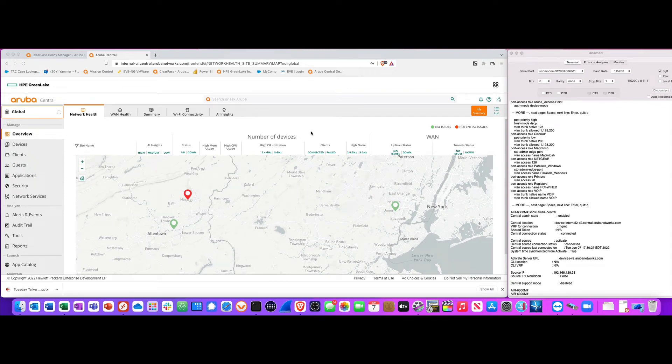I'm going to show you how to zero-touch provision an Aruba 6300 CX switch. As an added bonus, after we zero-touch provision it, we are going to have the switch dynamically profile all the devices that are plugged into the switch ports and wrap different user roles around all those devices as we are profiling them into the network.